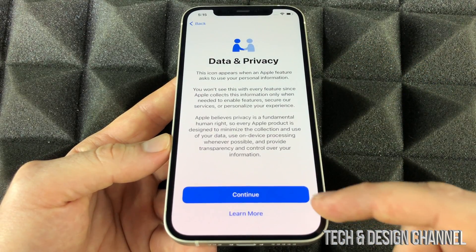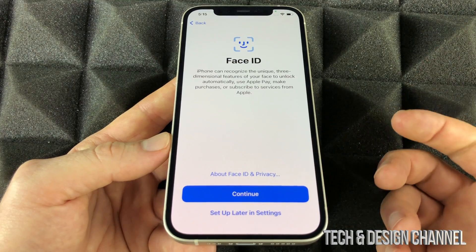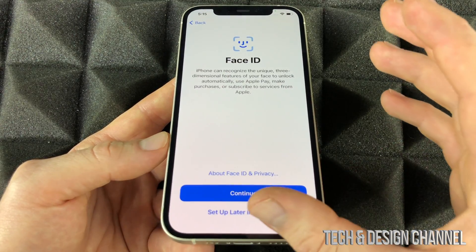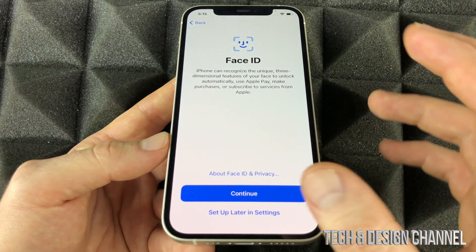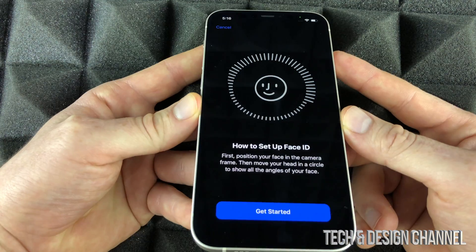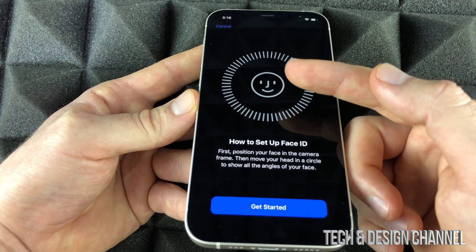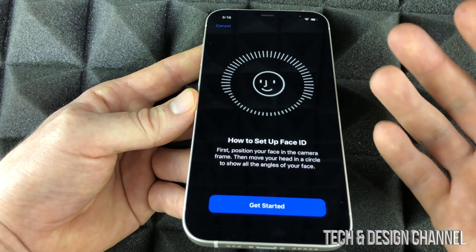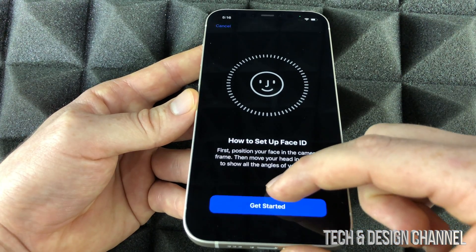Right now we're going to see the next screen — we're going to continue on and set up Face ID. Face ID is good to set up. It's basically just moving your head side to side, up and down in a circular motion. It gives you a quick tutorial of how it's supposed to work, and that way it gets a 3D image of your face so it can scan you very well. Let's go ahead and get started.